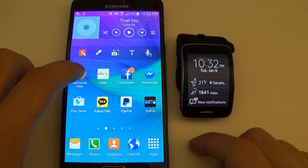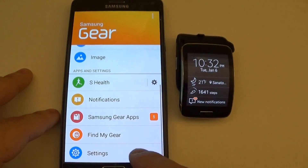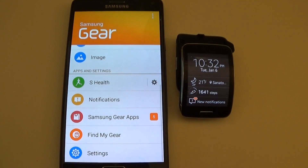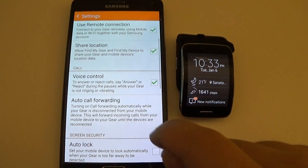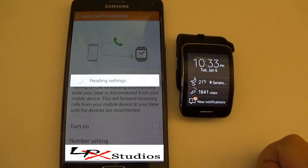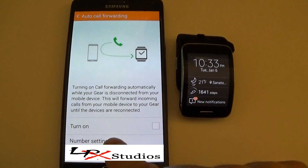All I have to do is simply go into the Samsung Gear app first, scroll up to settings, and scroll down to call, auto call forwarding. Let that load up for a second there, and although I have a number here, yours does not. All you have to go to is number setting.